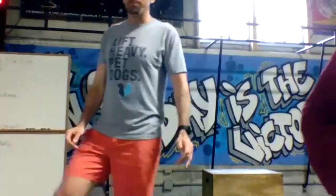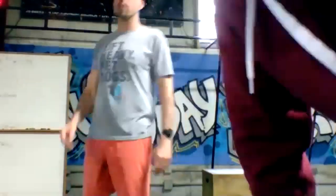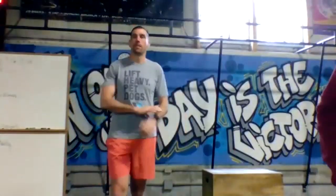Shake it out — nice job, two rounds done! Shake it out. In about 50 seconds we are rocking out round three of five.